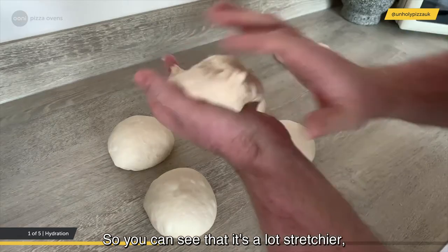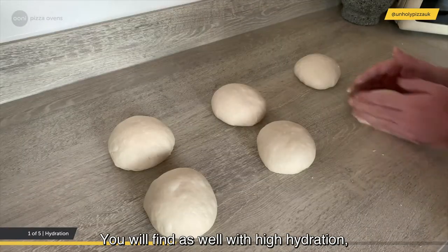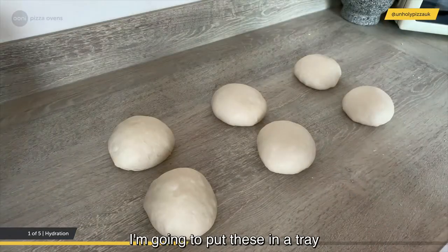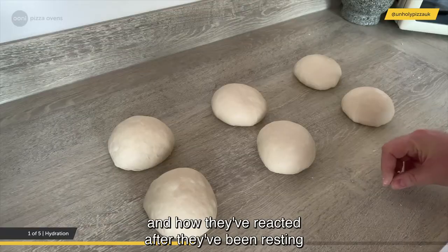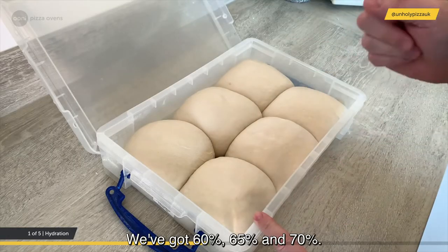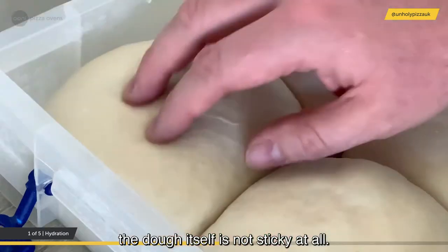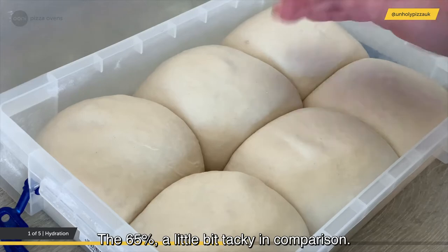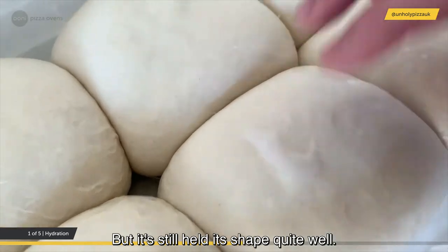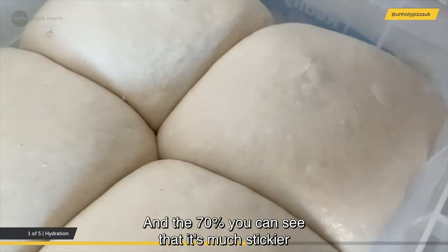With high hydration, it will require quite a lot of practice. You can see it's a lot stretchier, a lot stickier — you have to be very quick. After being balled up, high hydration dough tends to relax even more. At 60% it's not sticky at all; 65% is a little tacky but holds its shape; and at 70% it's much stickier to the touch.